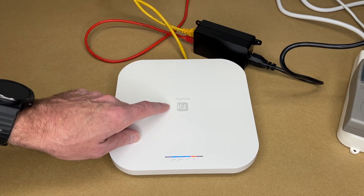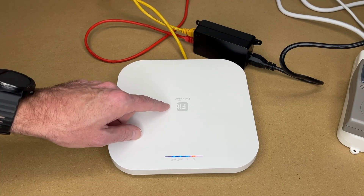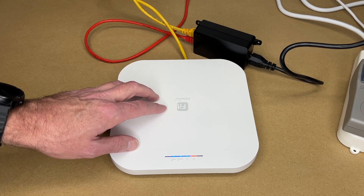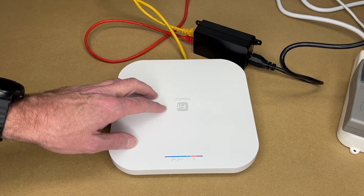This brings enterprise-style Wi-Fi within reach of small business customers. That's all I'm going to cover — if you have any questions, leave them in the comments. If you liked this video, please click like, and if you haven't subscribed to my channel, I'd appreciate it. Thanks for watching — until next time, goodbye.